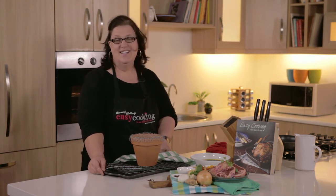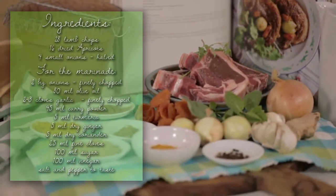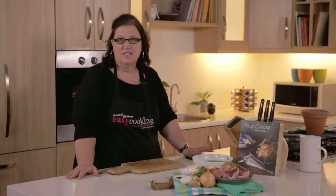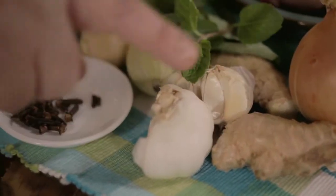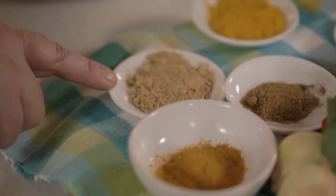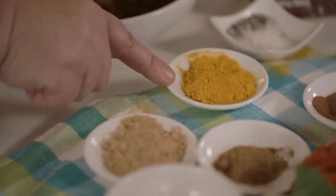A typical South African classic — a chop sosatie. A classic South African sosatie should be lamb, and it should have the typical spices: onion, ginger, garlic, clove, curry powder, coriander, turmeric, and a little bit of cinnamon.